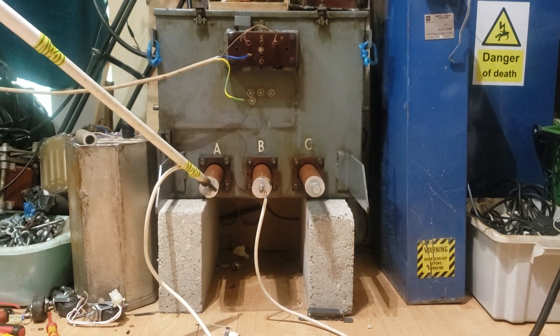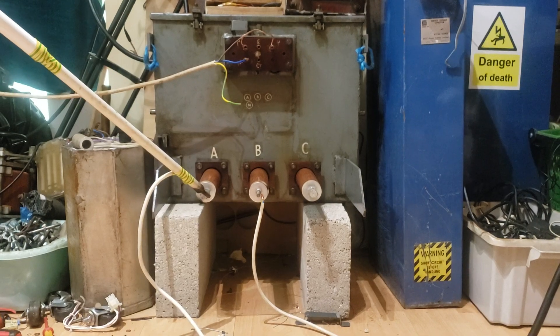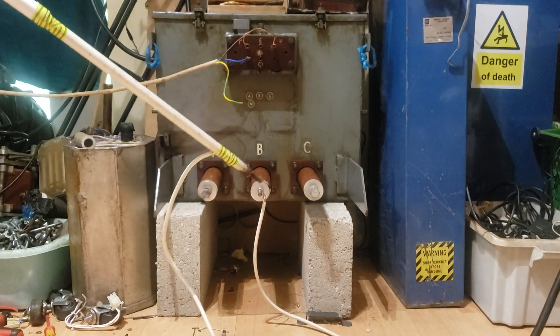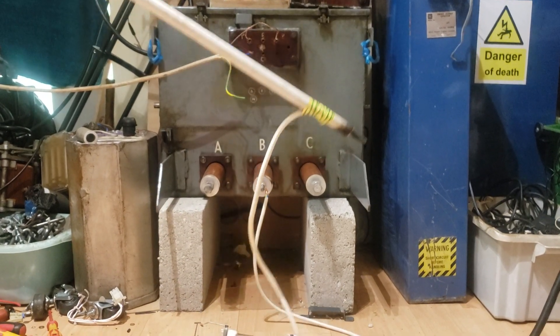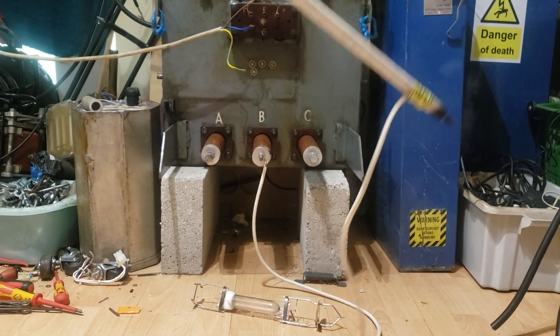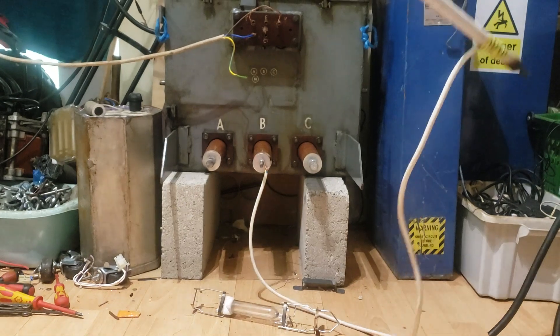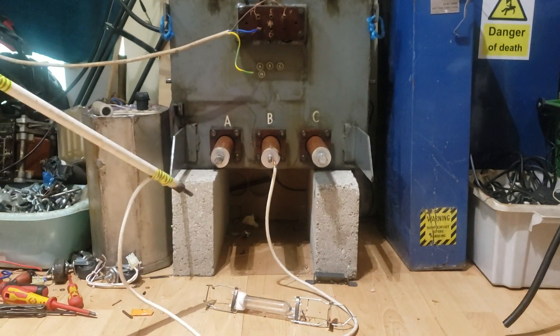Obviously at low current you get long stringy arcs, and then as you increase the current the arcs begin to become more thick and a bit longer also. Right, I'll start. You can hear it hissing immediately and you can see it's actually leaking current to the ground. Right, we'll pull a few arcs — this is just one ballast, one MOT.